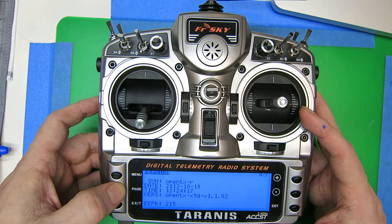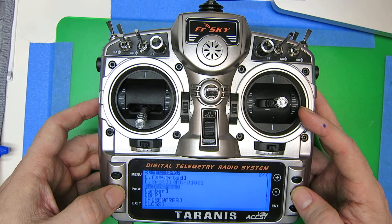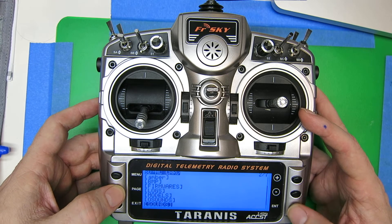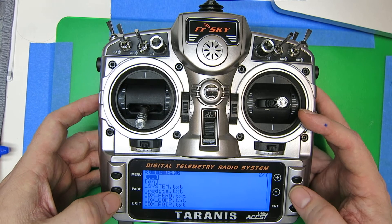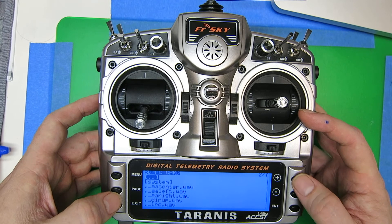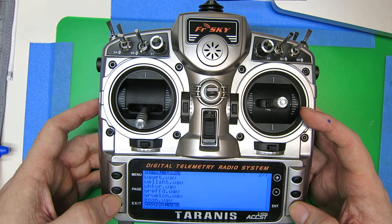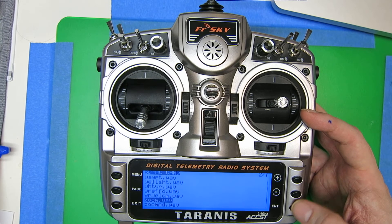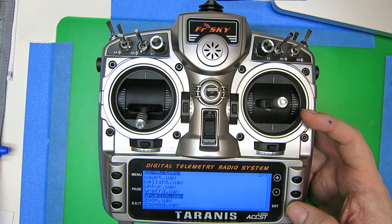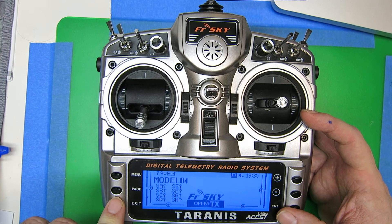Now if I jump over to the system menu, first we note the version — this is basically the stock version that came with the Taranis. And if we jump down onto the card, we can click play and don't get anything. Basically it's the same for all the files, and I'm just curious if anybody else has noticed this or if this is a known bug with the firmware as shipped.